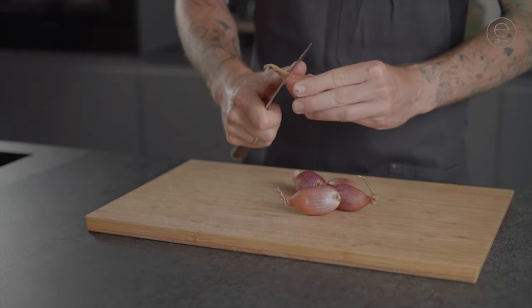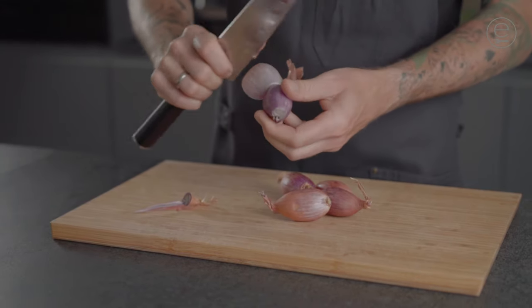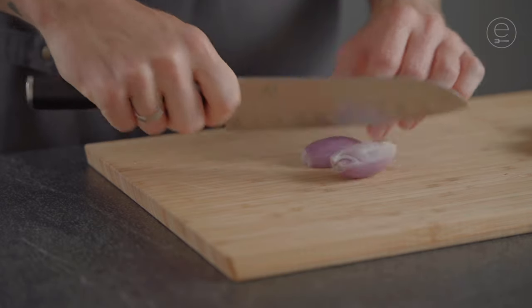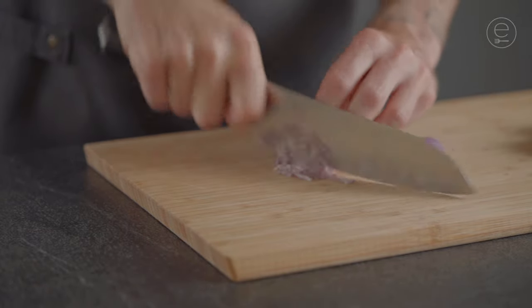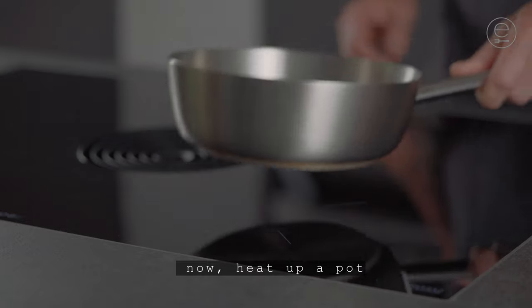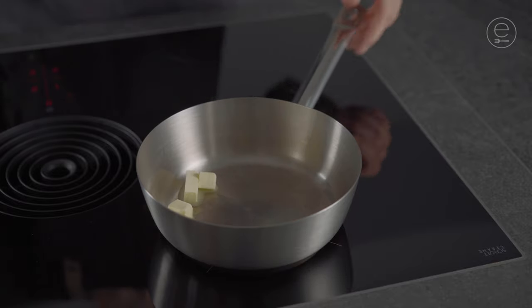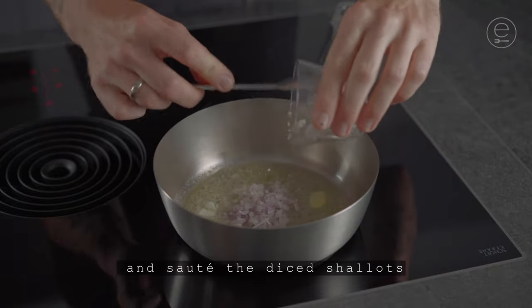Peel the shallots and dice one half. Now heat up a pot, add some butter, and sauté the diced shallots.